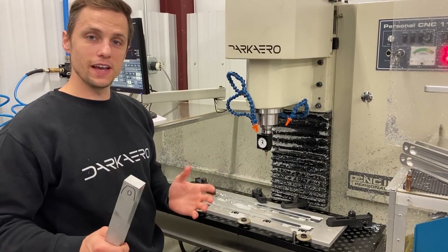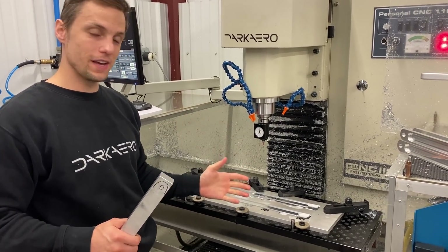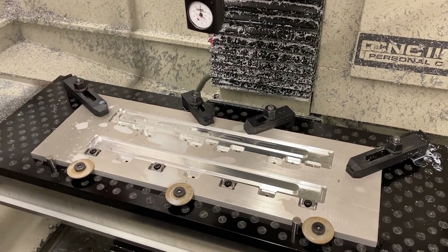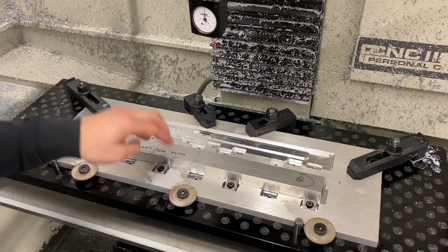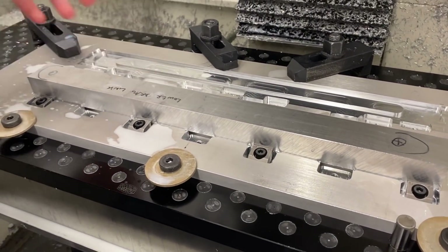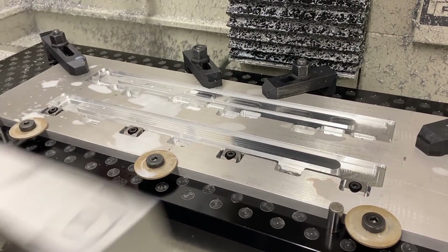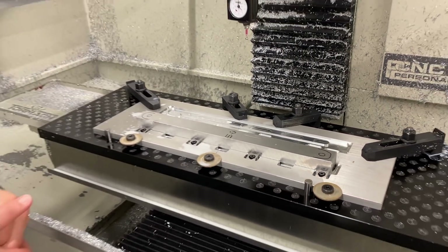I don't have two vises, and I don't want to order another one, but I did have some existing stock laying around, so we're going to make our own vise. On the back portion here, we use this to machine out our upper drag links, and in the front portion here, we're going to use this little pocket to machine out these guys. This works for both the first setup — machining out the top of it — and then flipping it over and dropping it down into this slot here, which allows us to machine out the material on the back side.